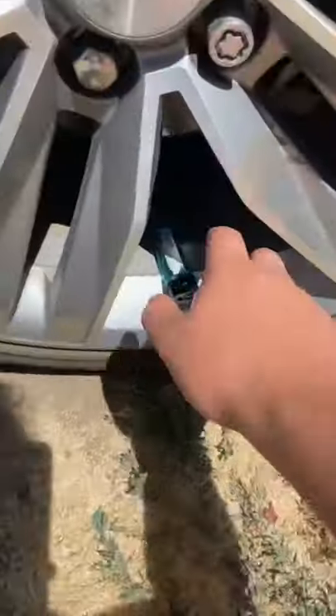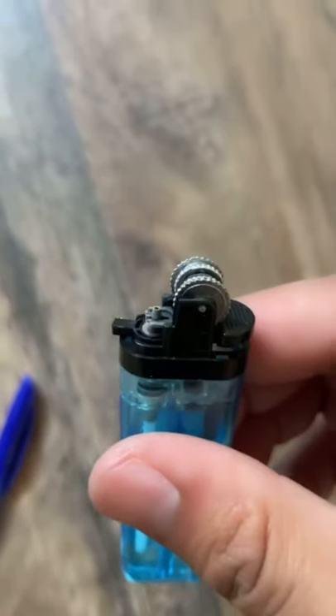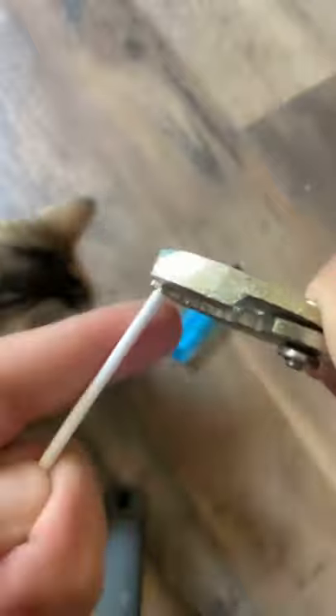Let's see if we can make a floating flame. First we're gonna need a pen — check — and a lighter — check. We took off the top of the lighter, now we take the top of the pen, ink dot.